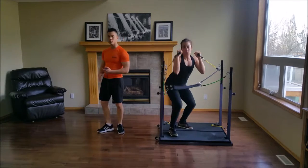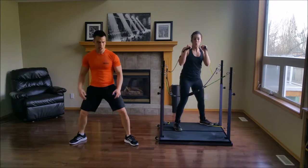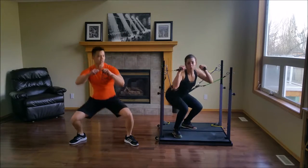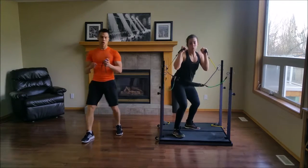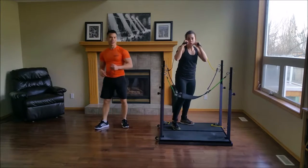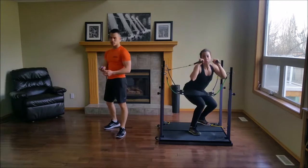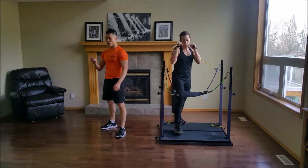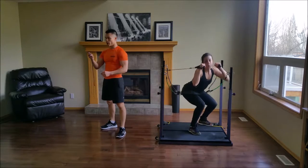When you're doing your level change, I want you to squat into it as if you were doing a squat. You have 10, 9, 8, 7, 6, 5, 4, 3, 2, 1.